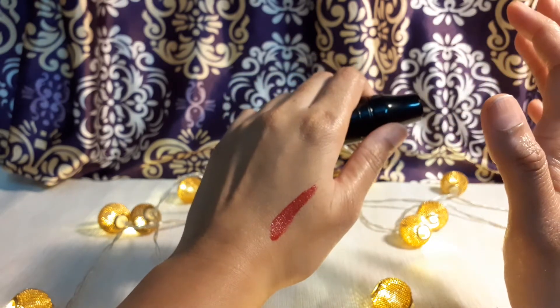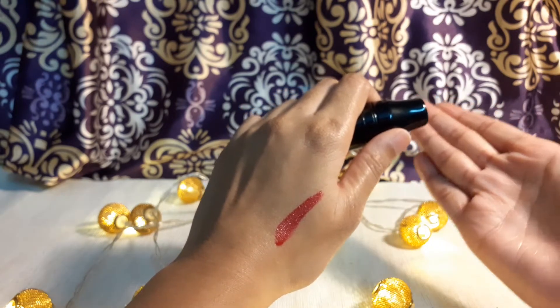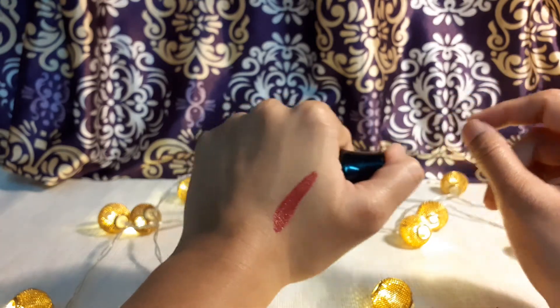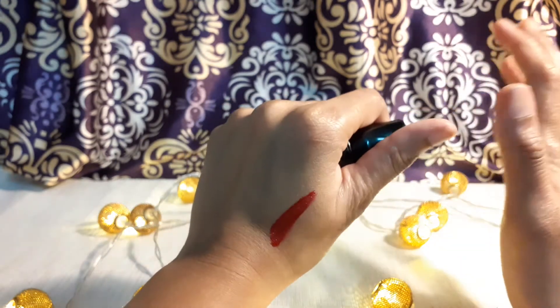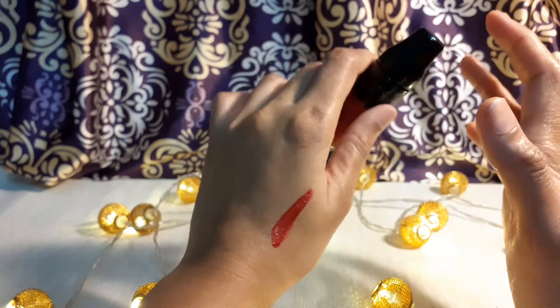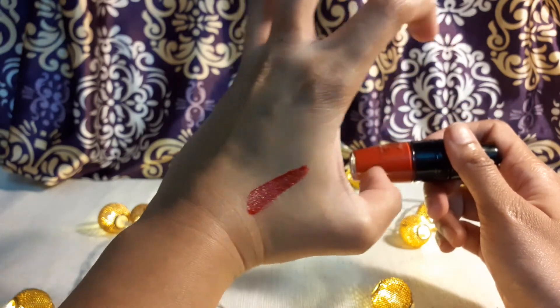It is not completely transfer-proof, but if you put it on your palm or lips it doesn't transfer completely — it gives a tinge of color on your hands, which means it's manageable. It doesn't make your lips feel dry or chapped; it gives your lips perfect hydration.